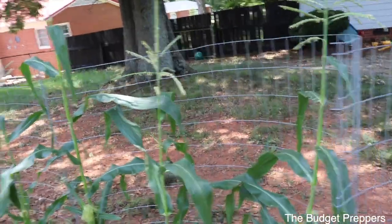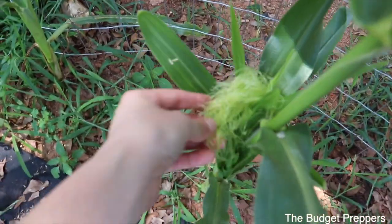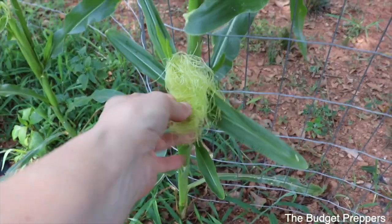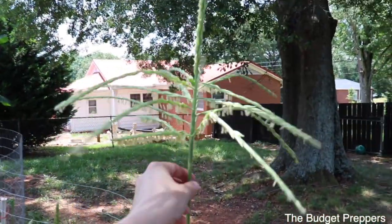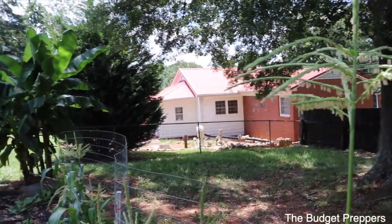You can see we've got some silking starting here on pretty much every plant, so that's been good. Luke's been going around and giving these a little shake so that we can help pollinate everything.